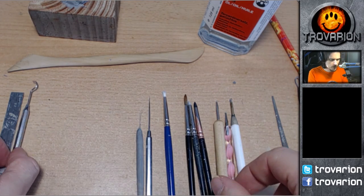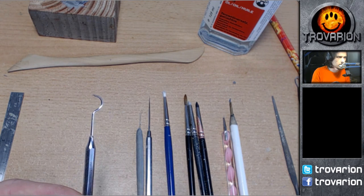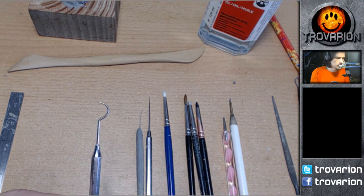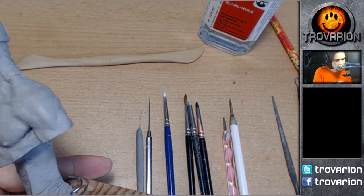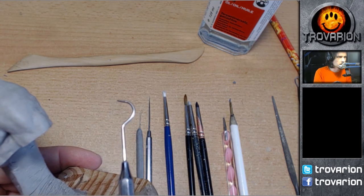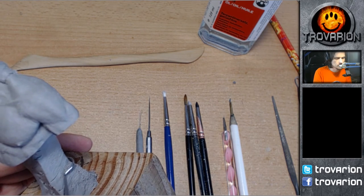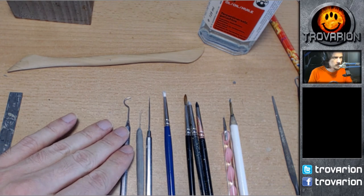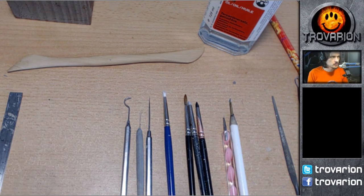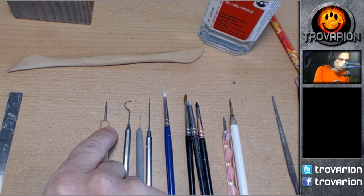Touching back on the ball tools — sometimes there are situations where you can't really reach a part of the miniature. Then something like this tool comes in handy. It was really expensive — I think it was about eighteen euros — but again, it's not needed, it's for convenience purposes. Sometimes when you need to create negative space somewhere and a ball on a long handle lets you reach areas you otherwise couldn't, or if you apply too much volume in a tight spot, a tool like this with the right measurement can come in handy.